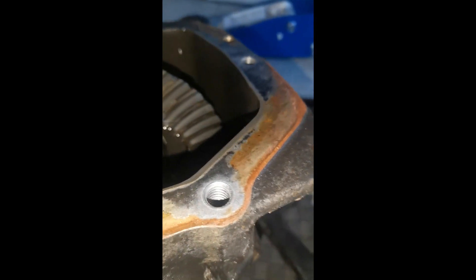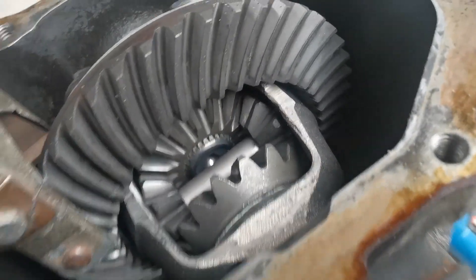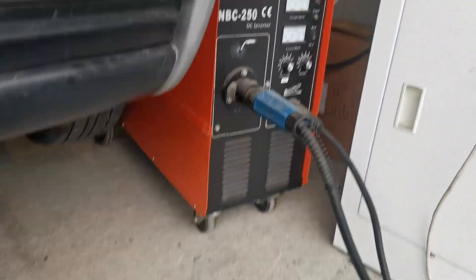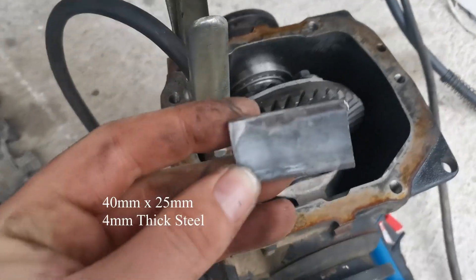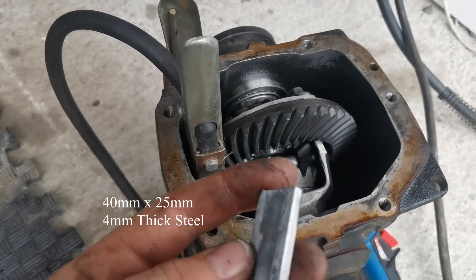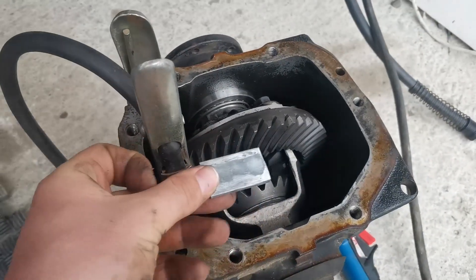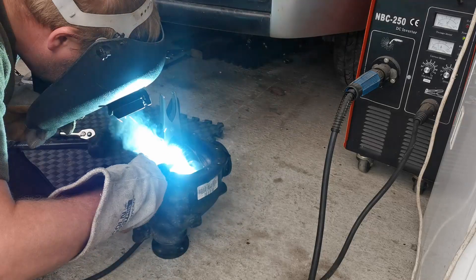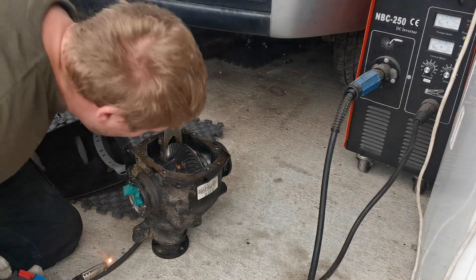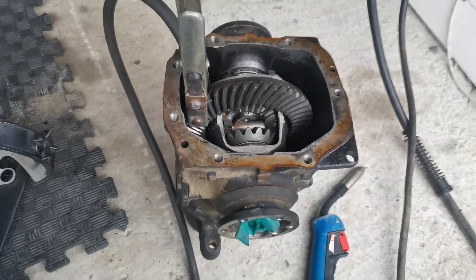We've got all the bolts undone on the cover plate and it's popped off. I've done a little cleanup in there — it's looking pretty tidy. Got the welder all good to go. We've made up some blanking plates that just perfectly fit in there; I'll measure one up so you know roughly what size you need. What I'm going to do first is weld the corners of the gears in all four corners, then chuck the plate in the centre and weld that in there as well. We've got the first weld down in the corner.